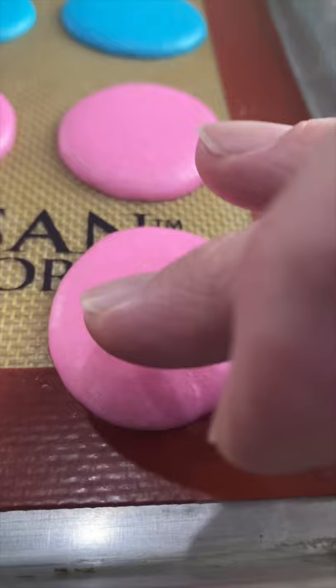After an hour, it should have formed a crust on the top. Now bake at 285 for 10 minutes. When they come out of the oven, let them cool completely.